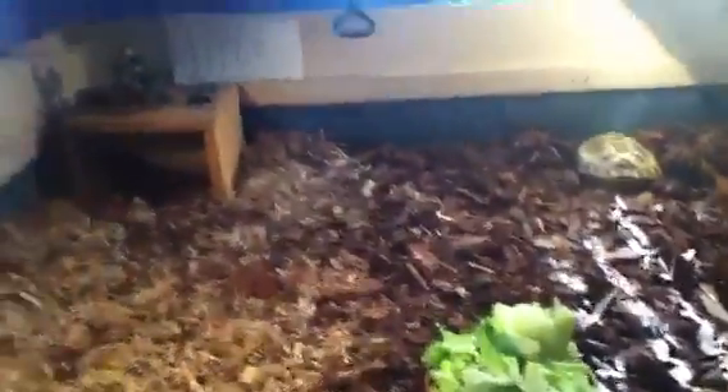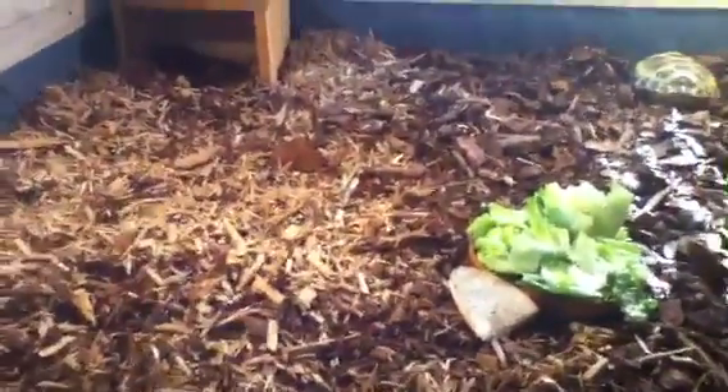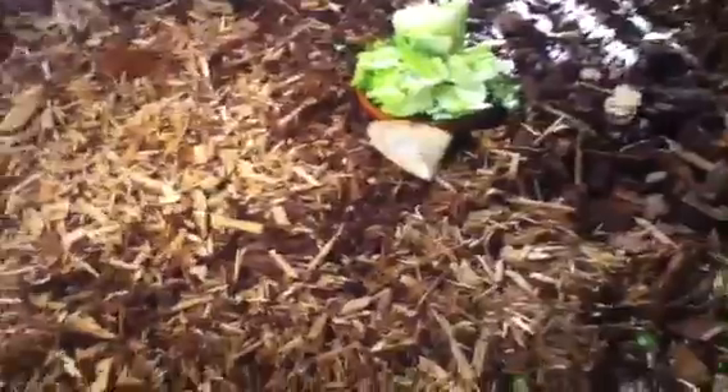This is my brand new tortoise enclosure. I built it in about three weeks because I had to wait for the wood, the bark, and everything.